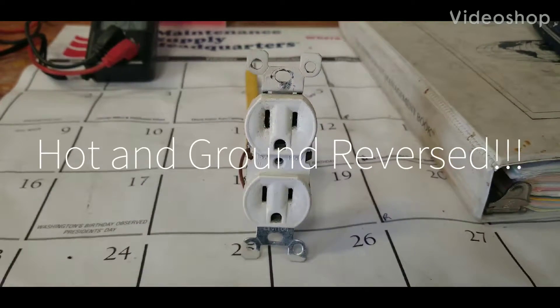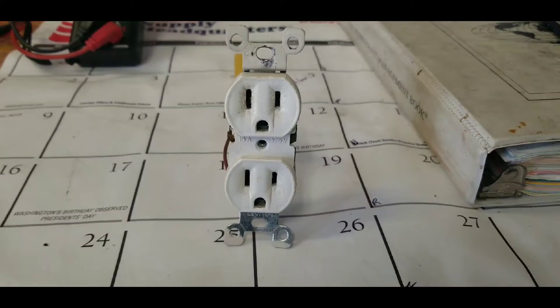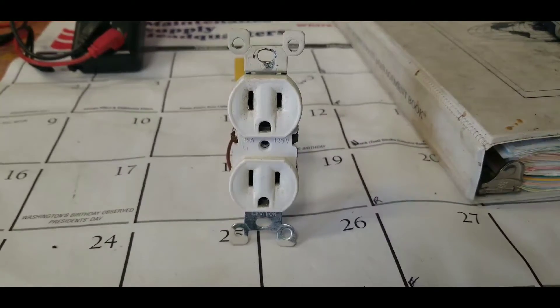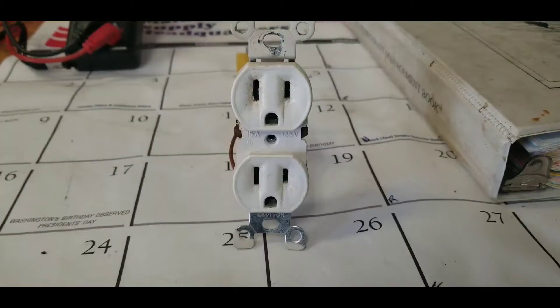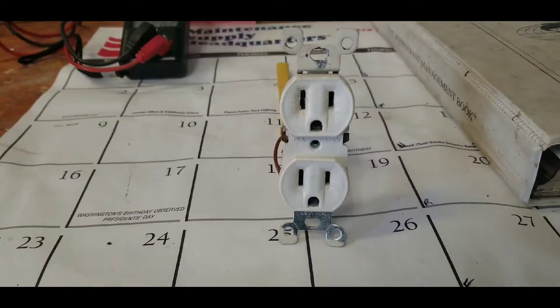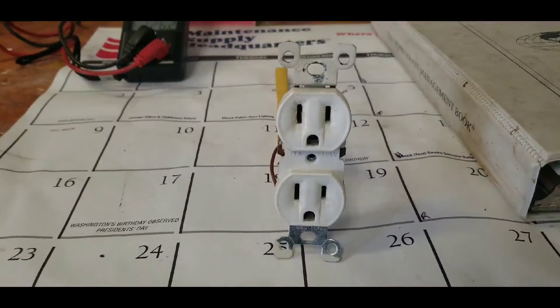Hey, good morning guys, this is Frank from Addison Landing. So this morning, Nathaniel got a service request that the fridge wasn't working — they lost power, so he goes in there.